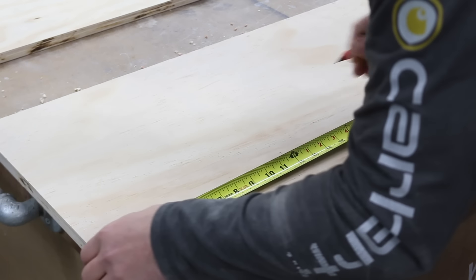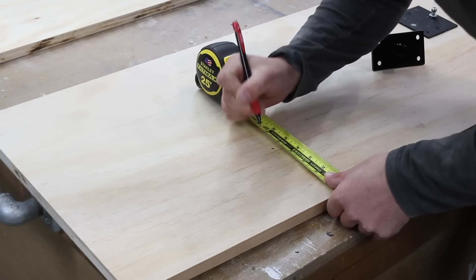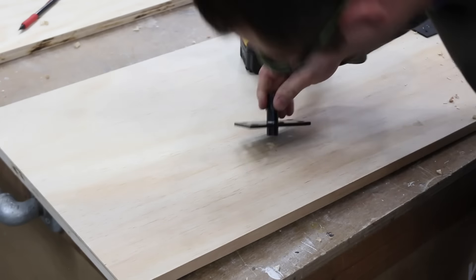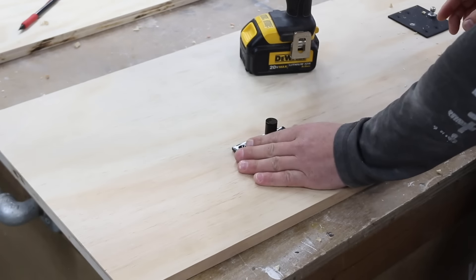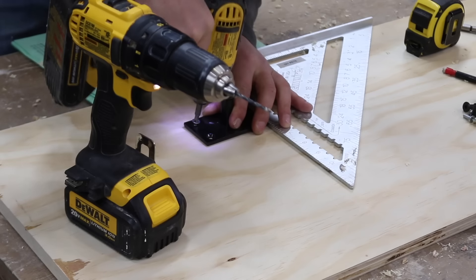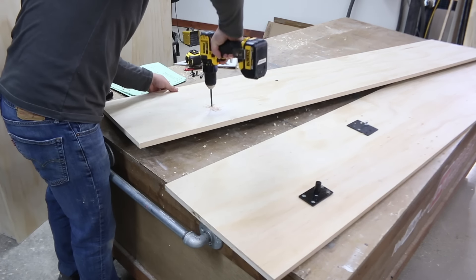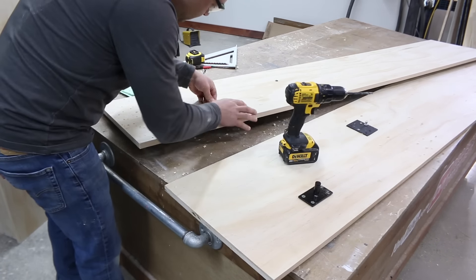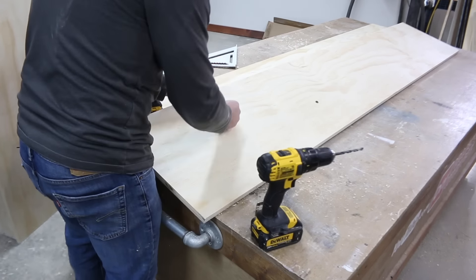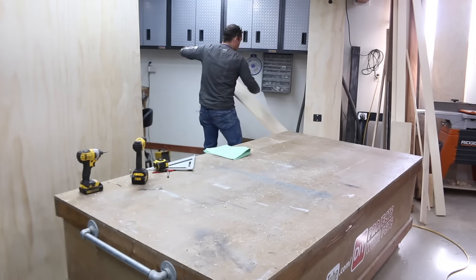Next we'll add the male pivot plate to each cabinet vertical. Measure up eleven-and-three-quarters inches from the bottom and four-and-three-quarters inches in from the front, then drill a five-eighths inch diameter hole that's a half inch deep. Set the hardware in place, pre-drill, and insert two silver screws in the lower holes. For the upper holes, use a smaller bit first, then come back from the other side with a quarter-inch bit before inserting two T-nuts and machine screws. Make sure to apply edge banding to the front of the cabinet verticals if you haven't already, then set them aside.